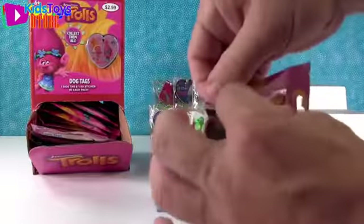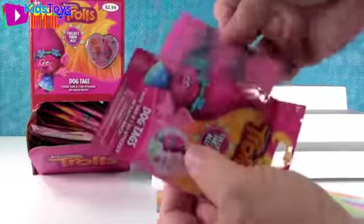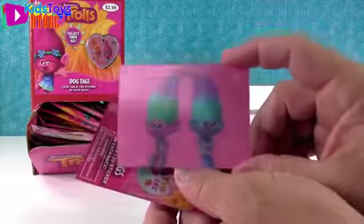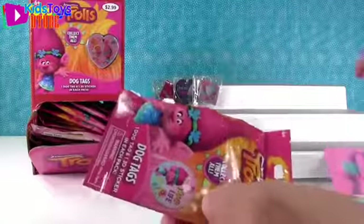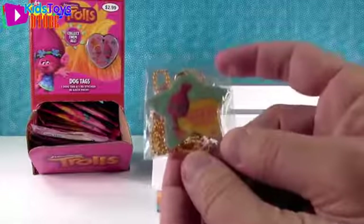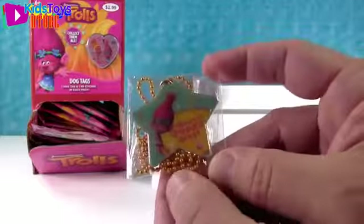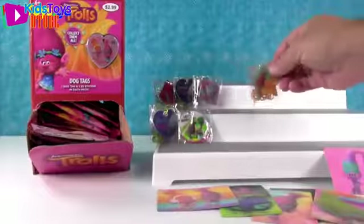Here's our card - there's Satin and Chenille. That one's awesome. And I got Poppy - 'Have a Poppy Day.' That's really cute, like the little cupcake. I like that star shape.